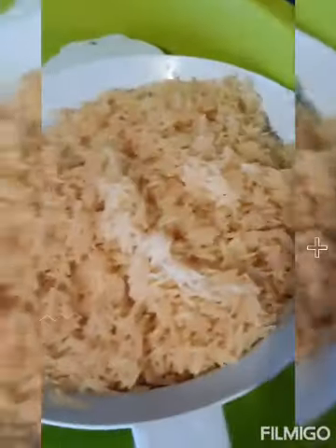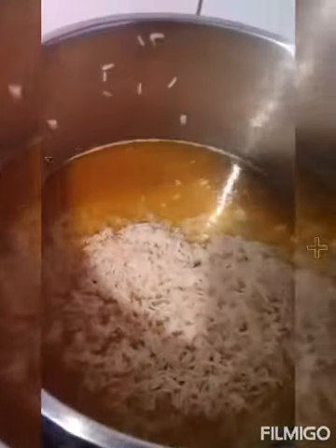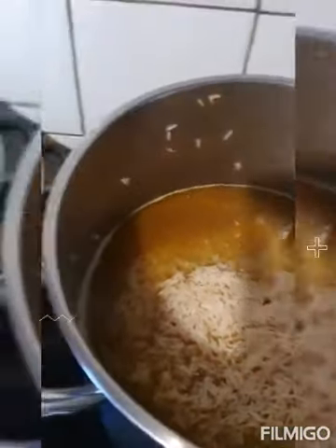As you can see, here is the rice. I'm going to pour this rice. I also have a little tomato.